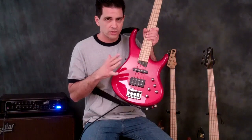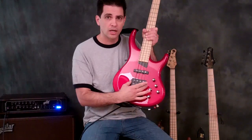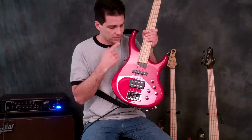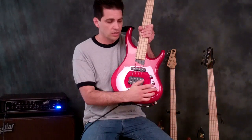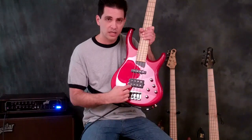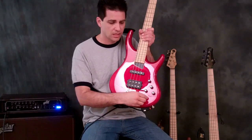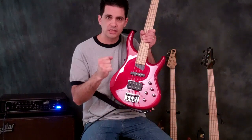Some unique features to the Air are obviously the electronics package. We have the open pole piece Alnico bridge pickup and the J-style open pole piece in the neck pickup position. You have a three-band active EQ — that's what these knobs here are — your bass, middle, and treble. This is your pickup pan: roll it back and you get just the bridge pickup, roll it forward and you get just the neck pickup. There's a center notch, a detente, that allows you to feel where it's perfectly centered between the two.